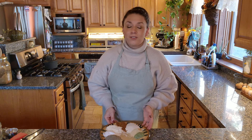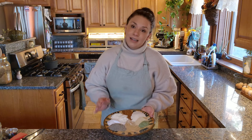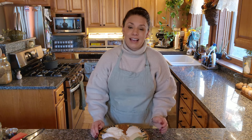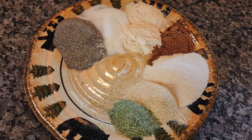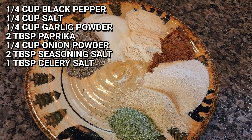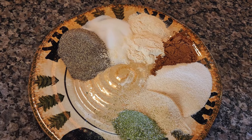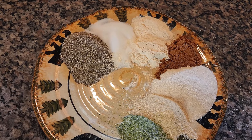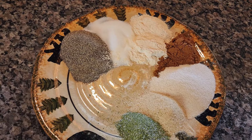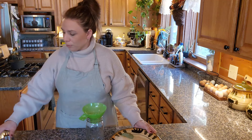Next up we have a dry rub recipe for prime rib roast. This makes an outstanding prime rib — there are so many different ways of making it and I've switched it up throughout the years, but this is an absolutely delicious seasoning blend. For this seasoning blend, you're going to need a quarter cup of ground black pepper (coarse is best), a quarter cup of salt, a quarter cup of garlic powder, two tablespoons of paprika, a quarter cup of onion powder, two tablespoons of seasoning salt, and one tablespoon of celery salt. This seasoning mix is roughly for an eight to ten pound prime rib roast.